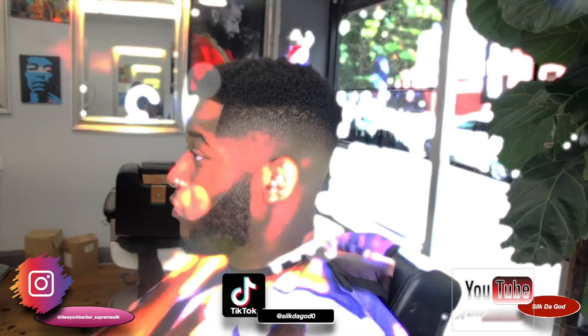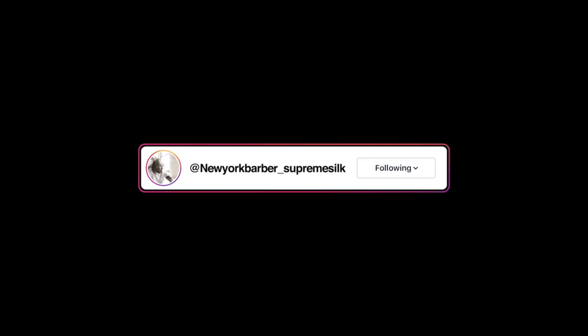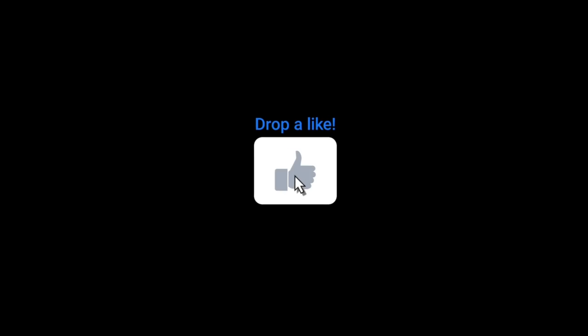This is the cut. Drop fade, right in the middle. Not too low, not too high. Follow me on the gram, man. Subscribe to my YouTube channel. Stop playing no games, man. Give me a thumbs up, and I'm out.